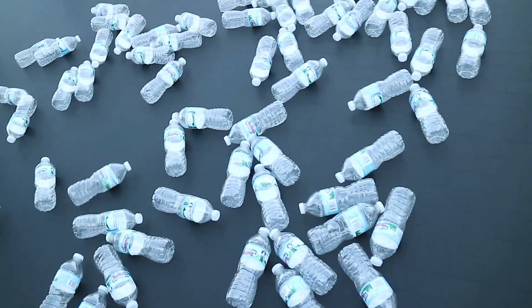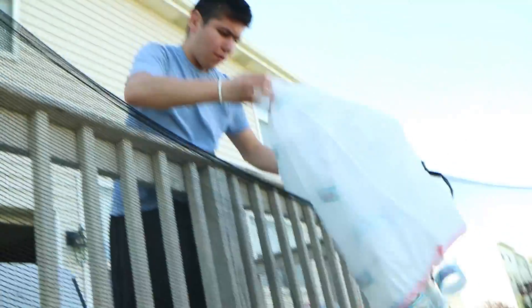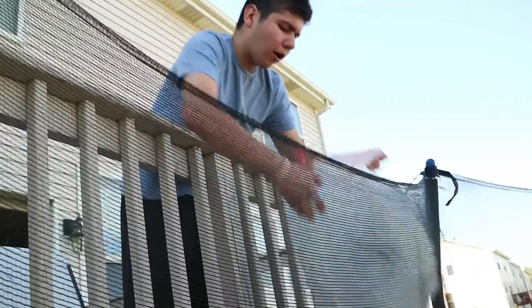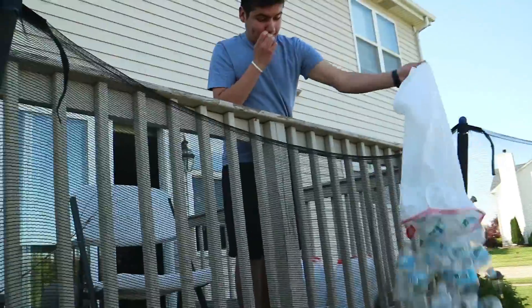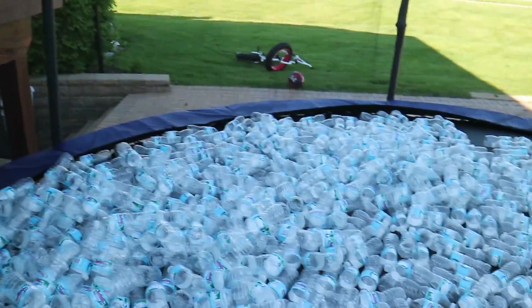We haven't even filled the whole flat of the trampoline yet — bag number two, bag number three, bag number four, bag number eight. Now I'm trying to distribute them around. Bag number eleven, bag number twelve, bag number thirteen — I don't even know what number at this point. All right, last bag!